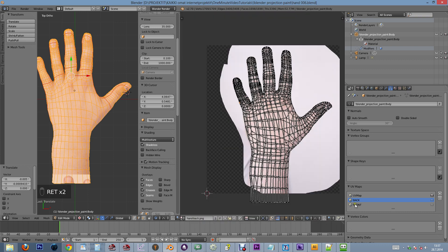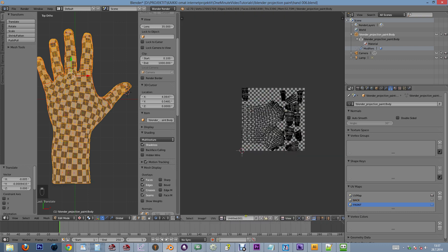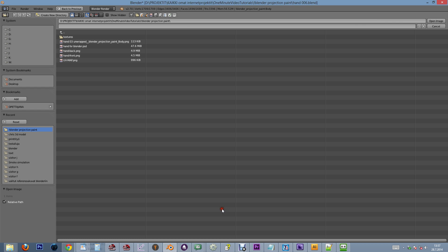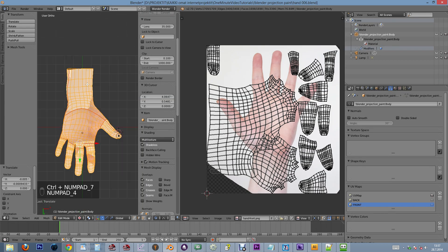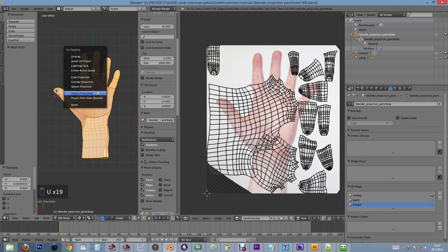Next we go to select the front map and load up an image of the front side of a hand. Let's switch to the opposite side of our 3D model and use the project from view functionality once more.